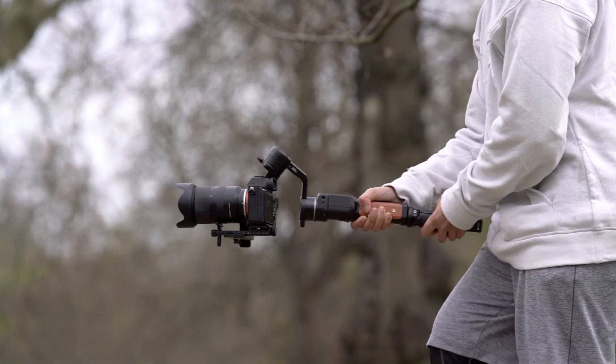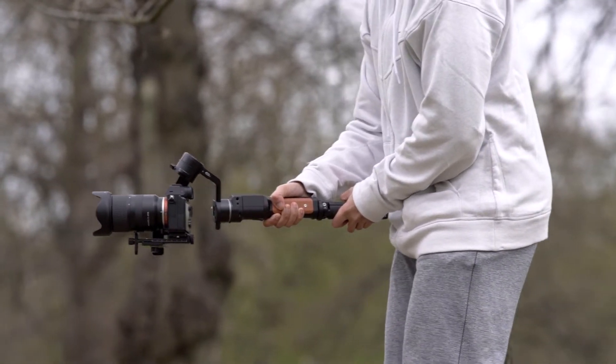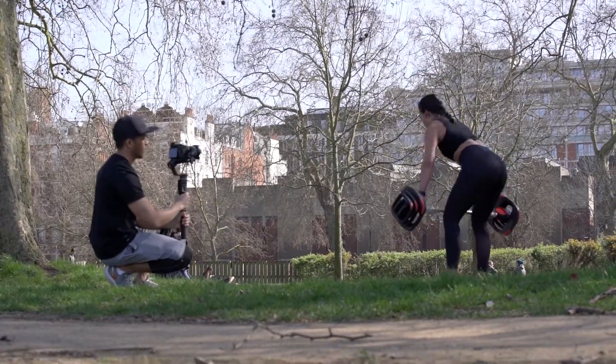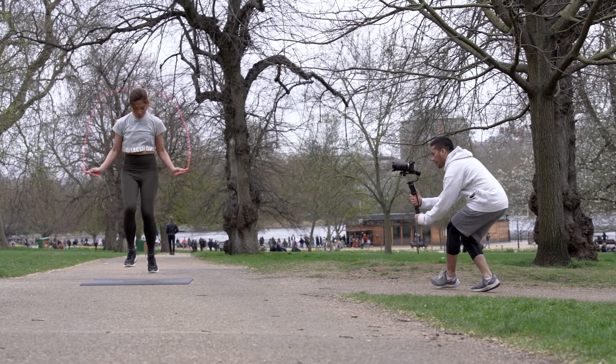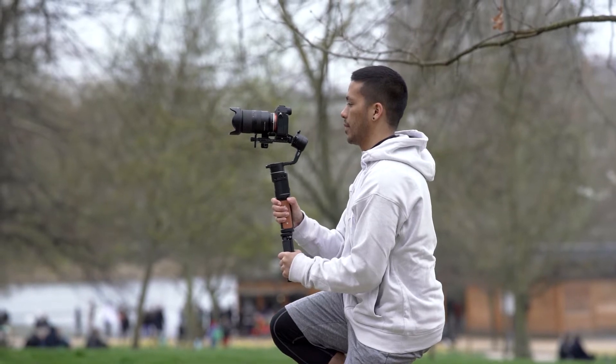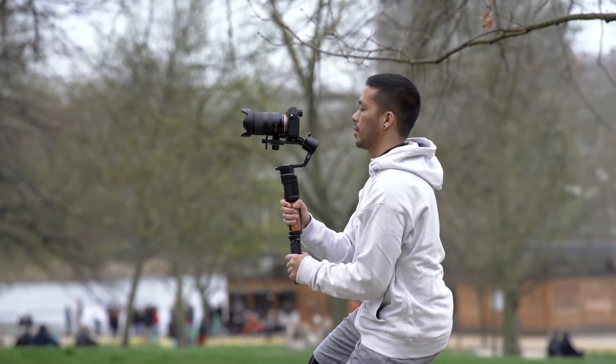So with that out of the way, how does this more budget-oriented gimbal hold up, especially compared to a big chunky boy like the Crane 2? The lockdown situation here in London has improved and we've been able to go out on a few shoots to test what this thing can and can't do. After using this quite extensively over the last couple of weeks, the short answer is yes. For the price of about $229, the AK2000C is a very capable and very well-built gimbal that would be a great option for a lot of filmmakers and video shooters out there, with just a few niggling issues holding it back.